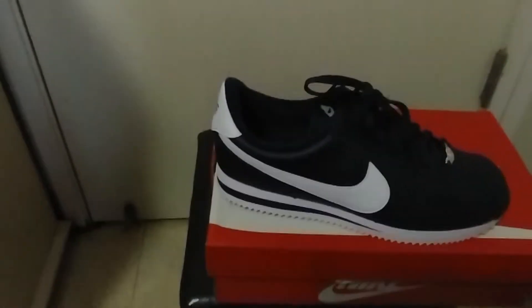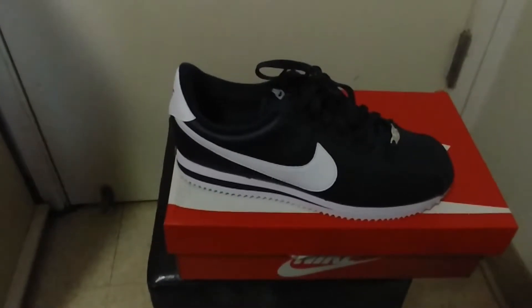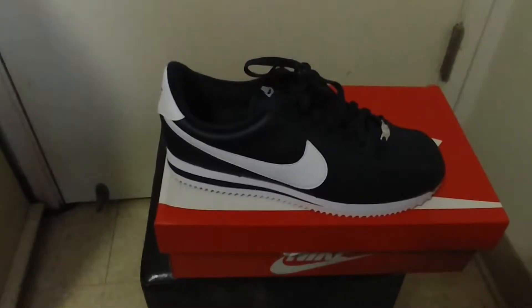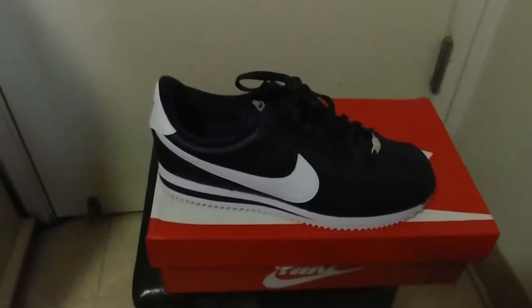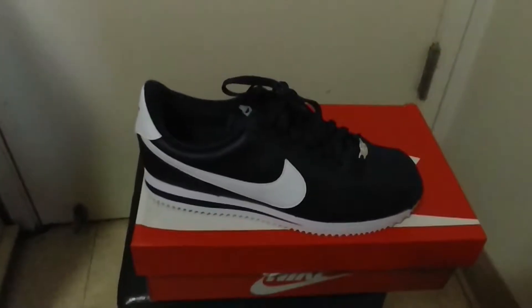Let me know what you think — did you have any of these back in the day? These are OG shoes. Like I said, I had a couple pairs of them. I'm really looking forward to seeing what those Kendrick Lamar Cortez boys look like, because that should be a dope shoe.